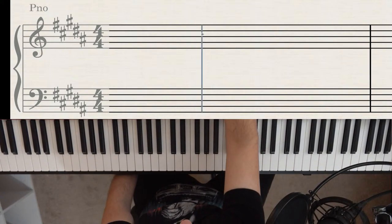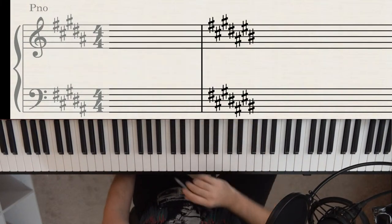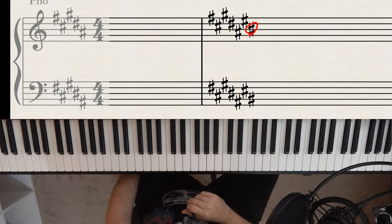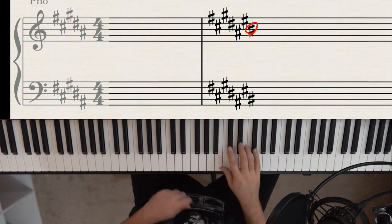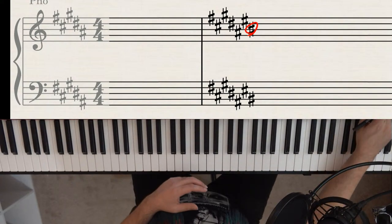What about seven sharps? The last sharp is B sharp. Be careful — B sharp on the piano is actually the same key as C. Go up one half step from there, and you get C sharp. So the key of C sharp major has seven sharps. That's how you find your key when you have sharps: go to the last sharp, find it on the piano, and go up a half step.